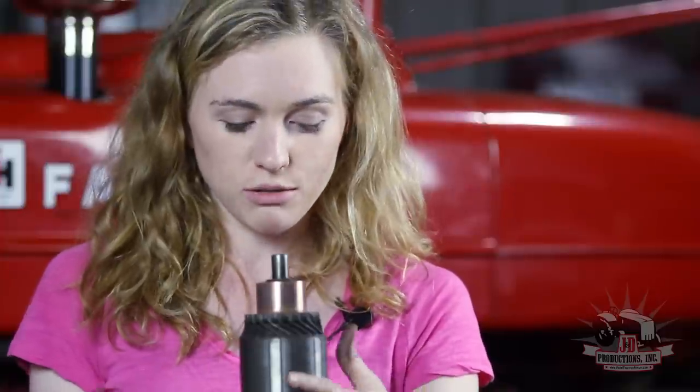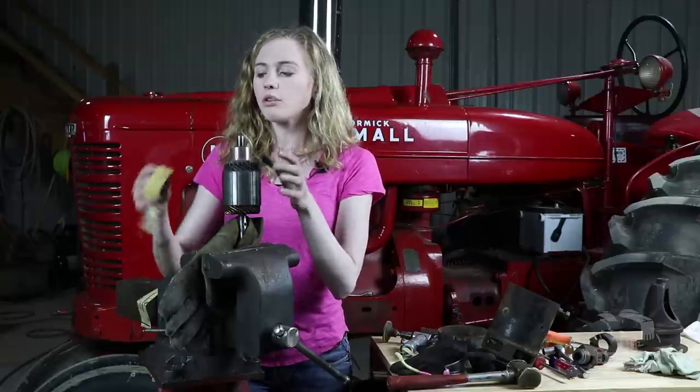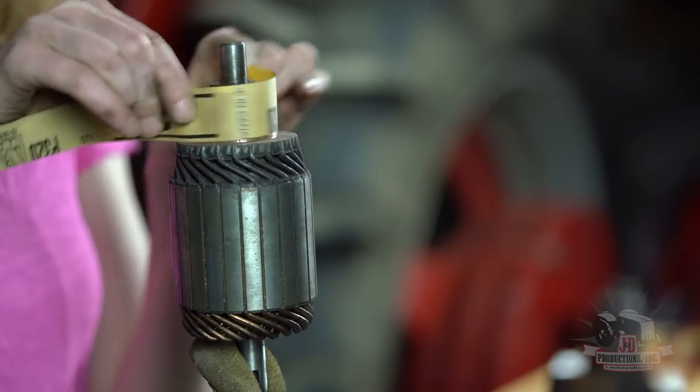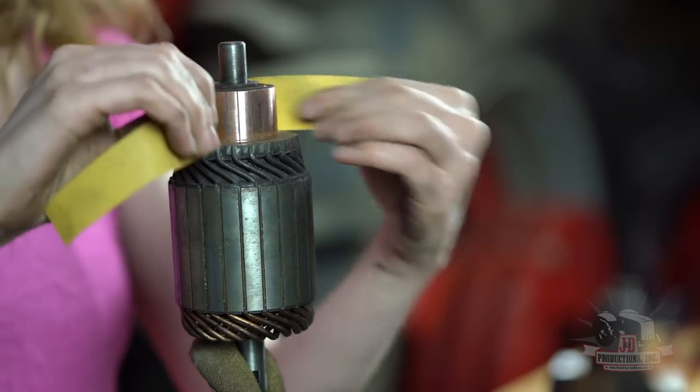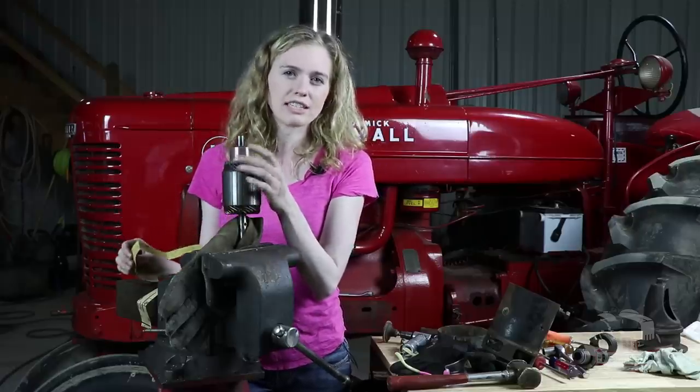If you have access to a lathe and can put the armature in and shine it up in continuous motion, that would be awesome. A second choice would be to use a drill motor if it will accommodate the armature — spin it around and clean it up. A last choice if you don't have either of those tools would be to use a vise, clamped so you're not damaging the shaft, and then use some fine sandpaper to shine it up. Just want to clean that commutator all the way around to make sure you're able to get a good contact.